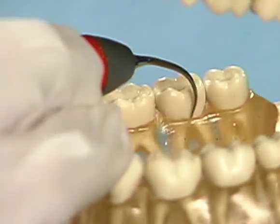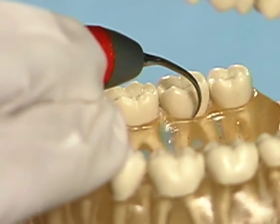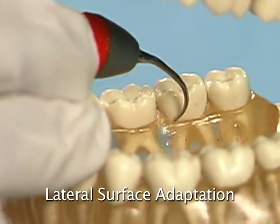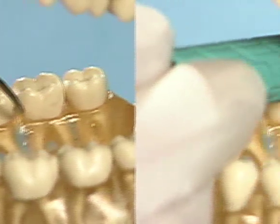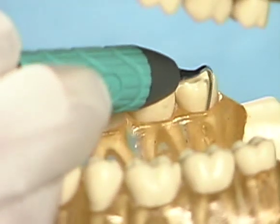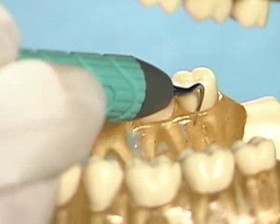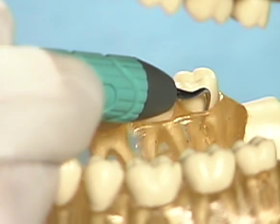Because all sides of the magnetostrictive tip are active, two distinct approaches to instrumentation can be used based on the surface of the insert which is adapted to the tooth. Either technique is acceptable when using a magnetostrictive insert, allowing the clinician the versatility to modify adaptation of the insert to meet the clinical situation.